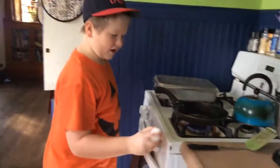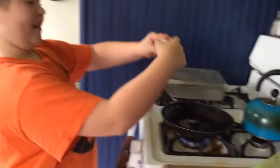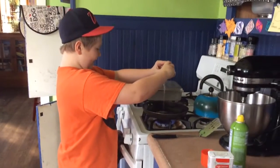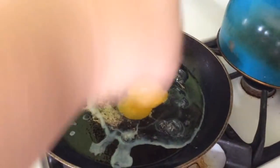Anyways, here's the egg — you can crack it on anything. The printer is clean, that's why I'm cracking it here. Just crack it like that, then put your fingers there. Look, I didn't get any eggshells. Gosh, that's a big egg — it cracked big.